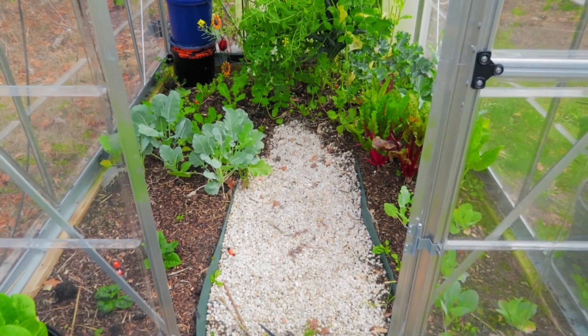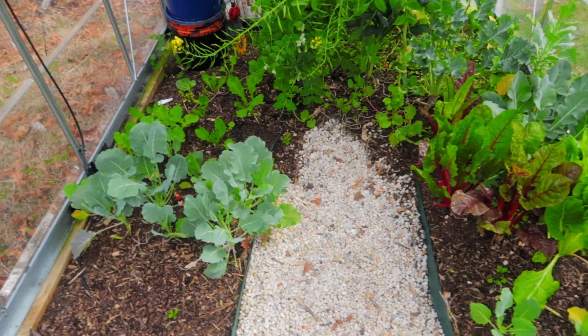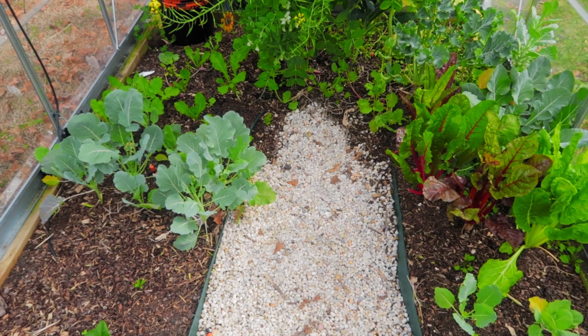We're going to talk today about how I did the floor for my greenhouse and why I chose to do it that way. For the record, this is a Palram hybrid six by eight greenhouse, and I planned this out specifically for a number of reasons.